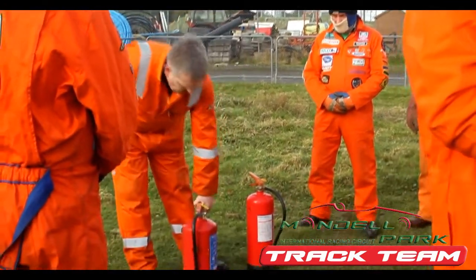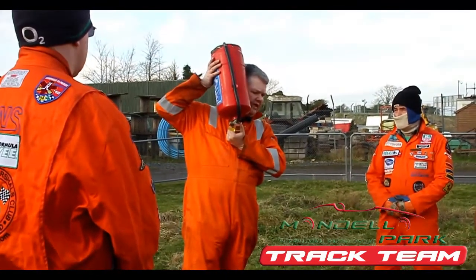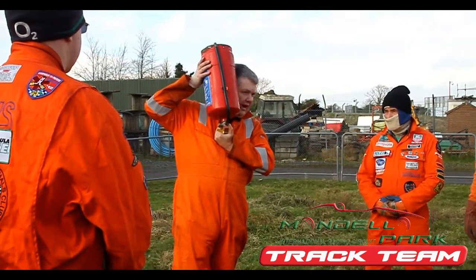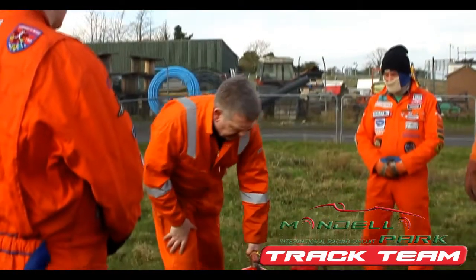So with this extinguisher here — powder — what I've been trying to do is pick it up, and when I'm at the post, turn it upside down, just listen carefully before the race starts. And basically listen to the powder if you're happy enough to go with that.